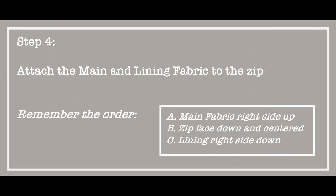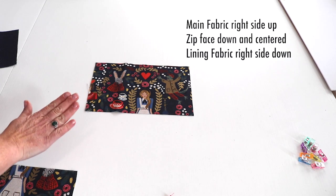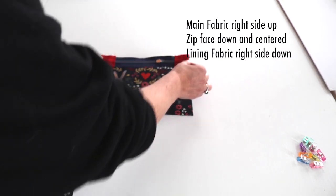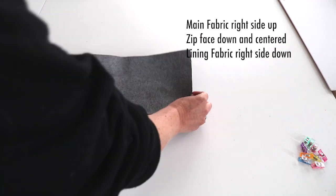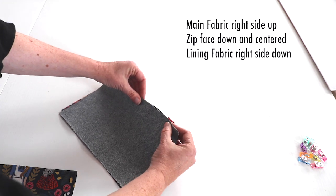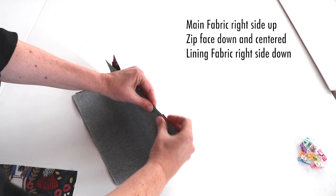Step 4: Attach the main and lining fabric to the zip. We'll do each side one by one. Take a main fabric right side up, then take your zip and place it right side down, and then your lining right side down. Line up the zip with the edge of the fabrics and pin or clip it all together.